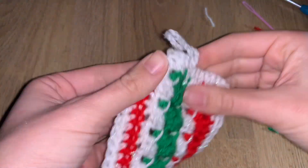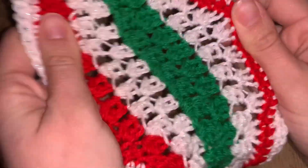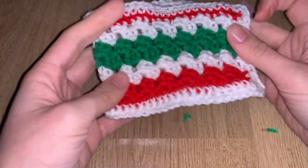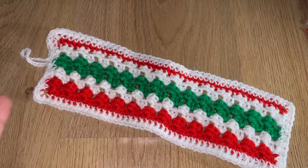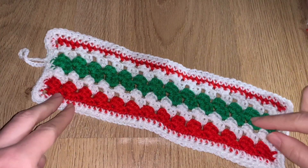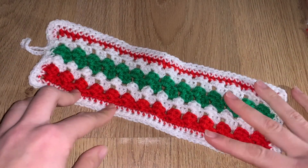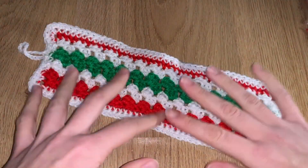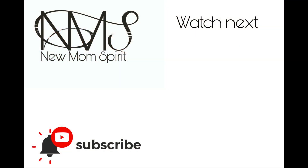Once you finish all the loose ends — congratulations, you've done it! What I do is stretch everything and use stitch markers to pin all four corners, stretching the project so it looks its best. Thank you so much for stopping by — don't forget to give us a thumbs up and come back for the next video. We have a lot more to come and we really appreciate you being here.